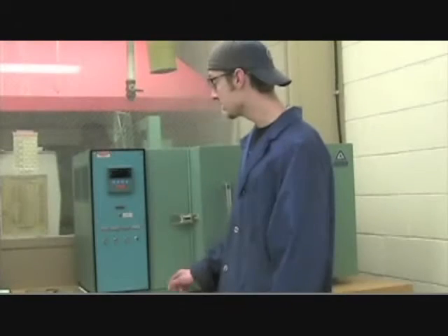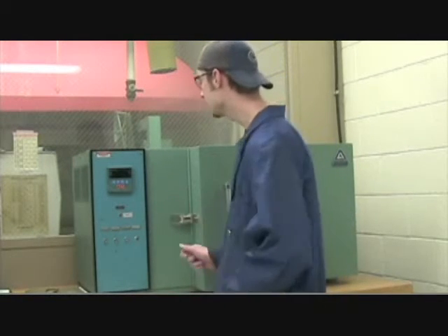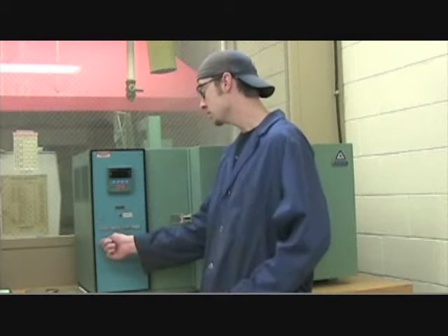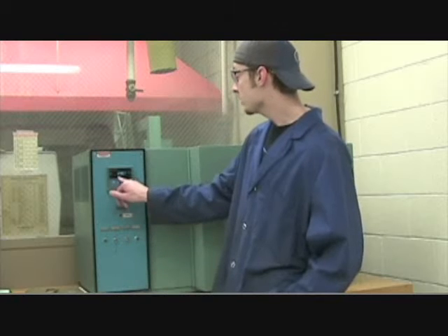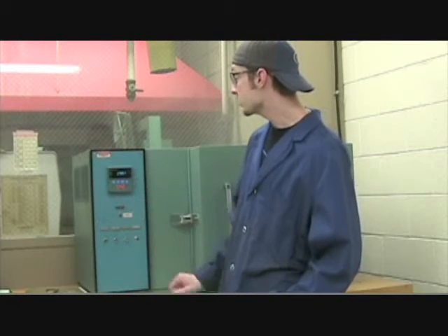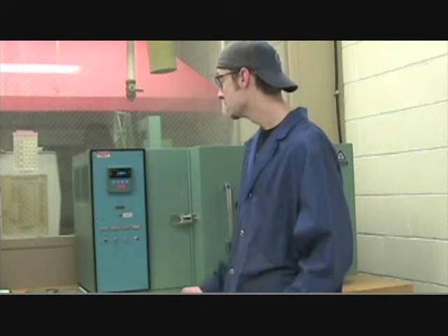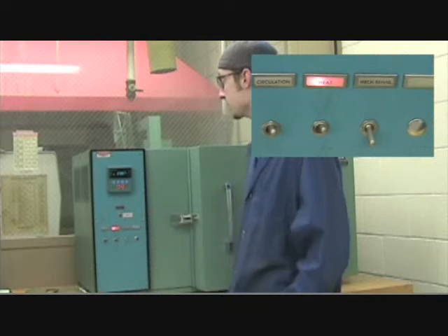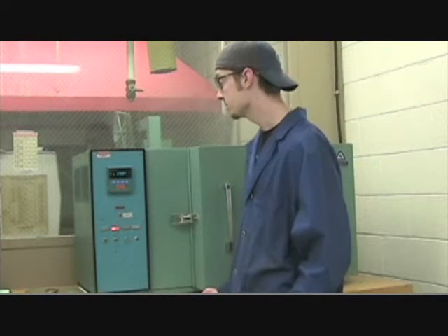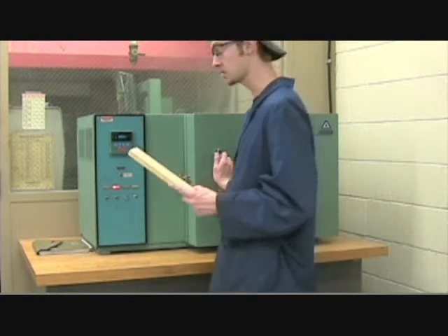We have our environment chamber right here, which is this device that changes the temperature within it. First thing we want to do is turn the circulation button on. Now we're going to want to wait for the number to read 29.6 — we want it to 110 degrees. So everything should already be calibrated into it. Turn the heat button on and wait for it to get to that temperature. Now that we're at 110 degrees Celsius, we can put our wood into the environmental chamber.